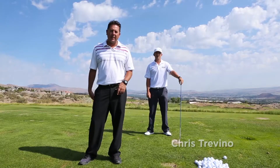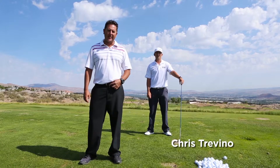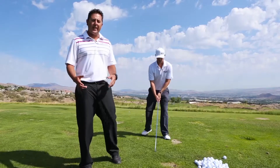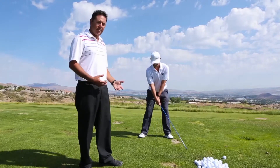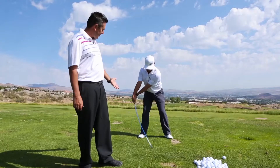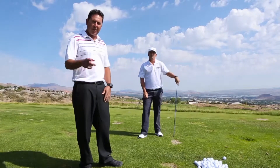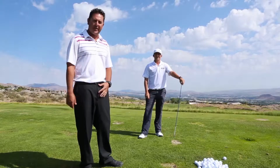Today we're going to talk about the takeaway. A neutral takeaway sets up the swing for success. What Phil's going to demonstrate for us today is how the body pulls the hands into play. What you're seeing is when the stress is on the stick, it pulls the club into a perfect position. You work on that in your backyard, you'll have your takeaway fixed in no time.